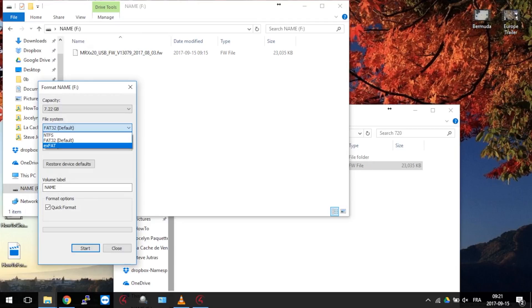EXFAT is like an in-between. You will be able to input larger files while being compatible with more devices than NTFS, but fewer than FAT32.